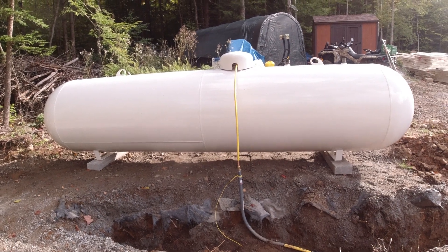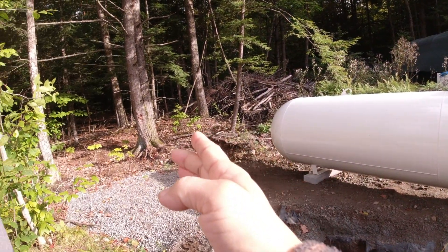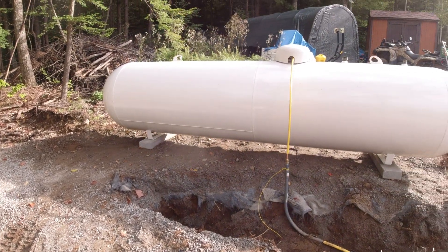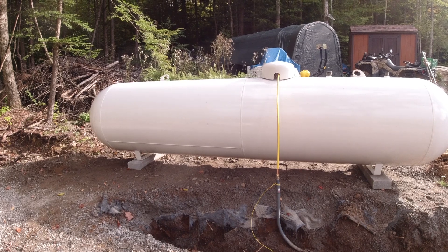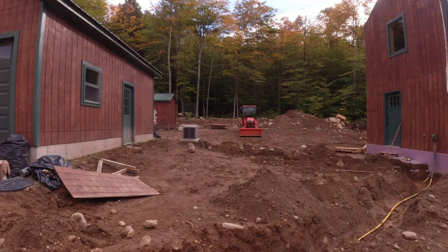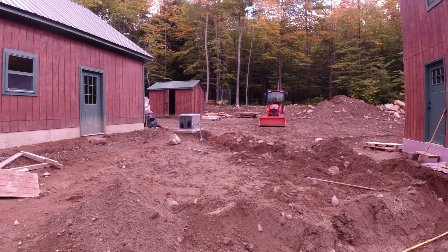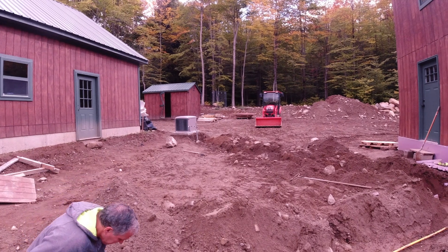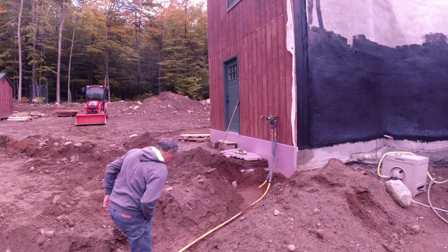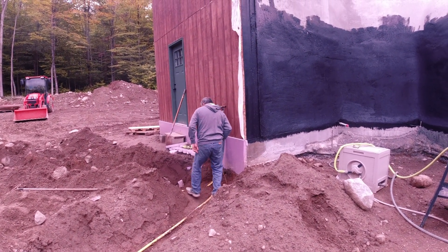The propane tank did not end up where we wanted it. We expected it to be back about here and then go back into the woods, but I turned my head and they had it in place and it was done. The generator is connected — that did work out at the last minute. I had to run to town and get a battery. They didn't have the AGM we wanted, so we got the standard one for now. But now we're going to try to get this closed up so that we can get water again, because everything is shut off right now.